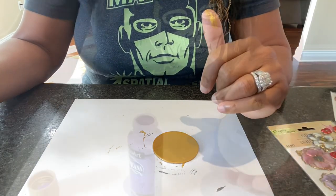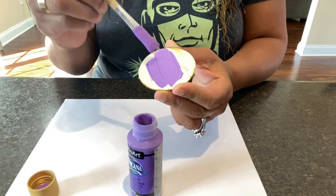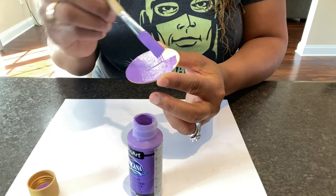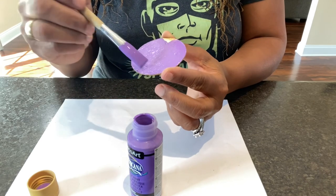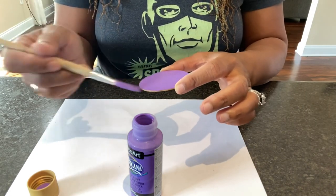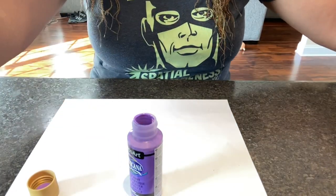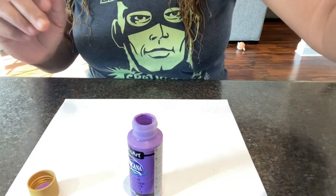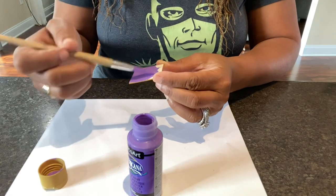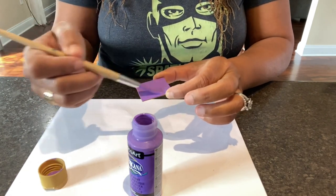Make it happen, get started. Think about what you spend money on regularly - that could be a business. I tell my kids all the time - my 15-year-old loves to cosplay, and I said 'you need a cosplay business.' If you spend money on it, it should be a business. Now we're going to use the purple paint to paint the back of the gold piece that's going to have the purple and gold flower.